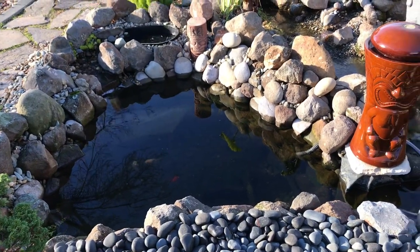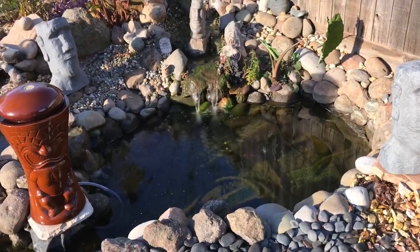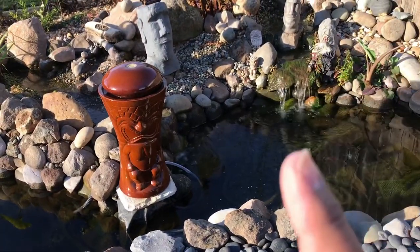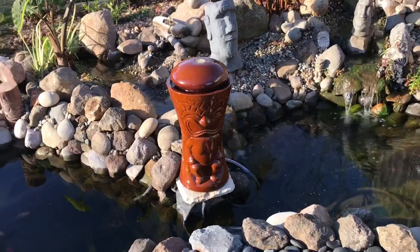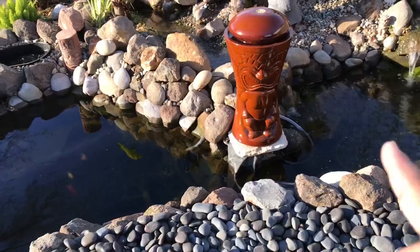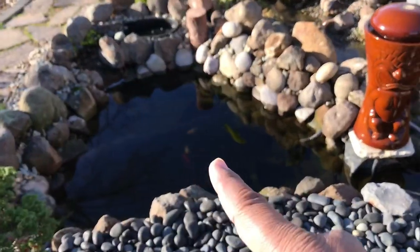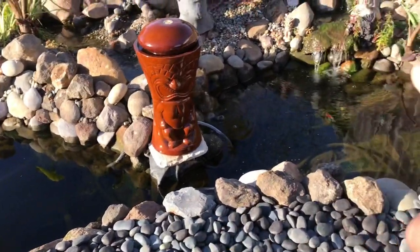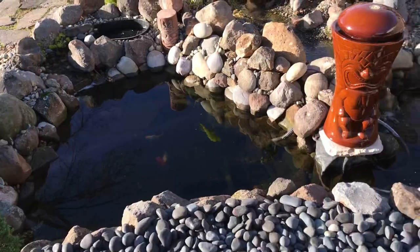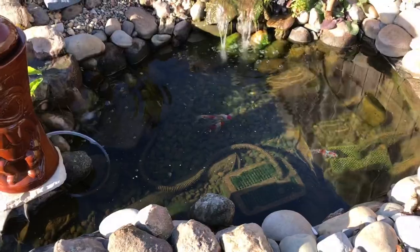If you're new to the channel, this is Tiki Falls — the pond I built in my backyard with my bare two hands. If you haven't seen the build videos, I'll leave a playlist up above. It's Tiki Falls 3.0, showing how I connected two ponds together with a little canal, doubling the size. I have various koi and goldfish in the pond.